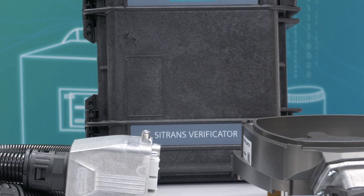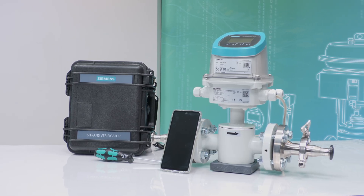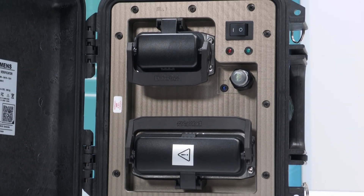The verificator offers an easy and accurate possibility to verify a C-TRANS FM flow meter equipped with a C-TRANS FM-TO20 transmitter. Find out more about the verificator system on the official website, or get in contact with us via your regional partner. Thank you for watching.